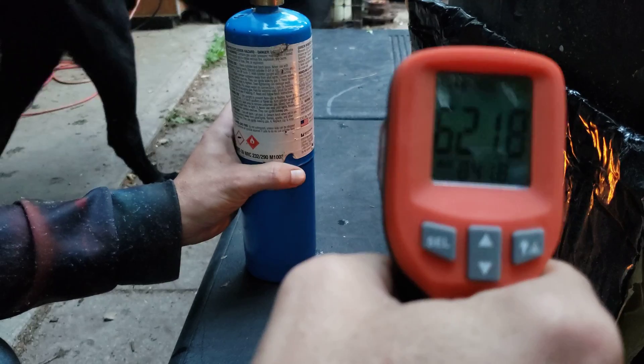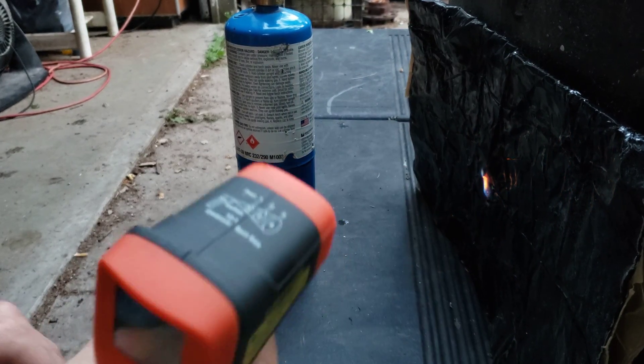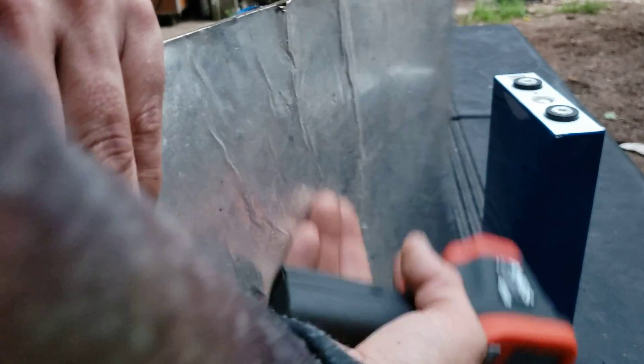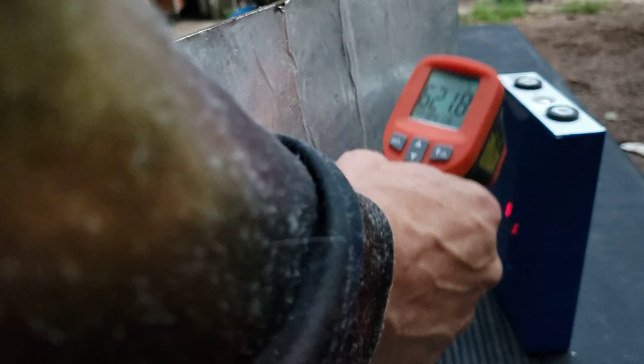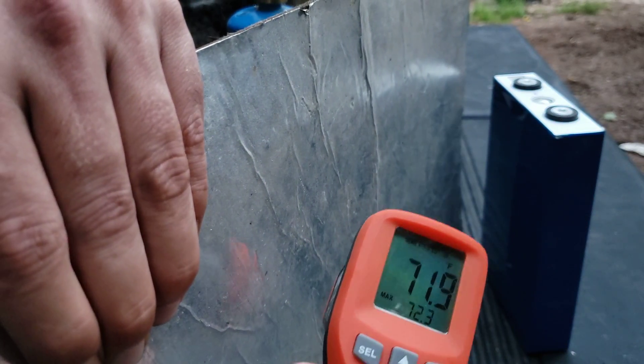841. Let's see how hot the cell is. Got nothing here. 72 degrees.